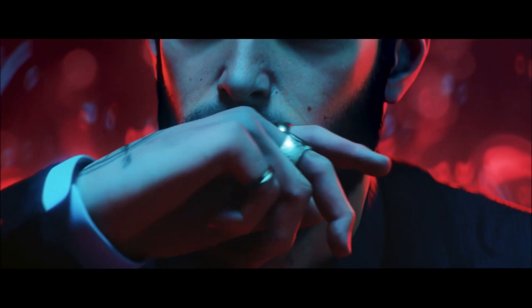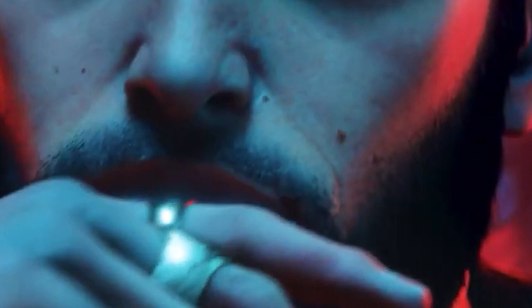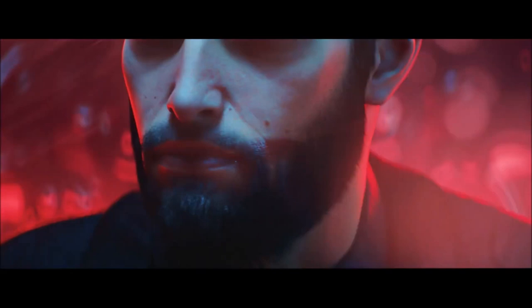Starting off with the trailer, we have a guy with blood on his face and he wipes it off. The hand animation is nice, however you don't feel the contact of the hand with the face, because there's no facial animation. They could have had the mouth move over a little bit, had the skin pulling to show the impact of the nose — showing everything's connected — but there's nothing. All it feels like is that he's just moving his hand; it's not actually making impact with his face until you see the blood is smeared. They definitely need to fix that.